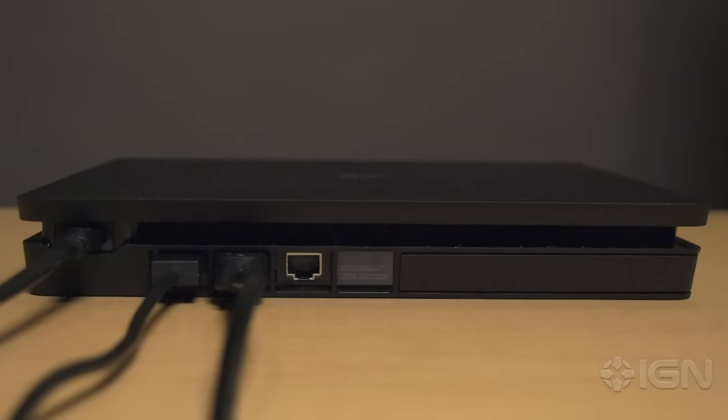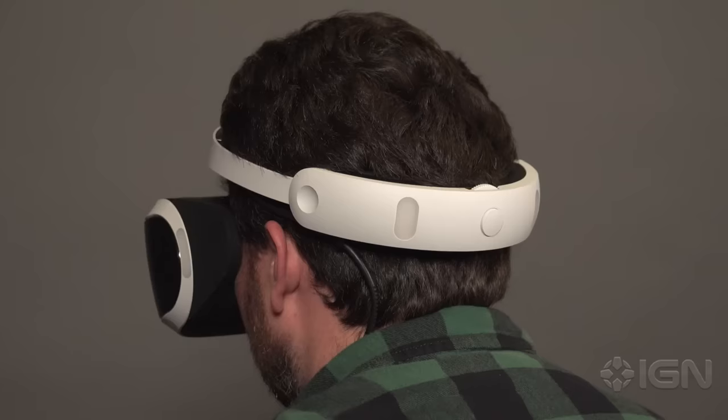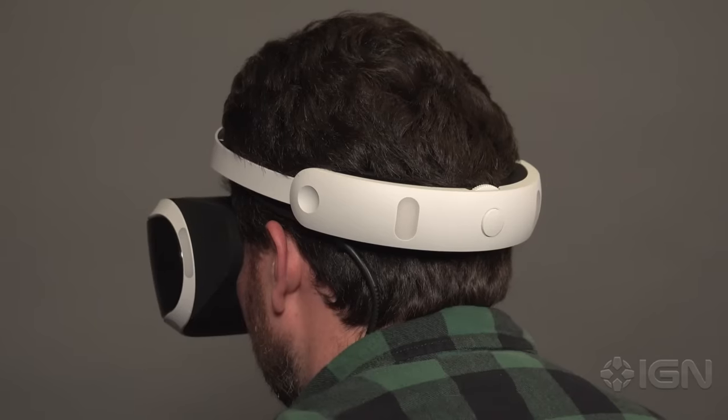Once you've connected all the cables and wires, power on your PSVR headset using the on/off button on the built-in remote along the length of the cord. If everything is set up correctly, the lights on the headset will glow blue.